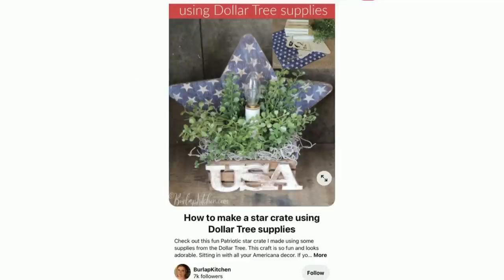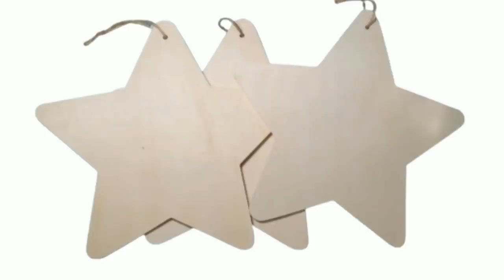I don't know how many of you are fans of Pinterest, but I found this gal on there — she has a blog called Burlap Kitchen. I absolutely love her style. If you're out there and you see this, thank you so much — you have a great imagination. I made this DIY a little bit differently and put my own twist on it, but she was definitely my inspiration. You're going to need a Dollar Tree wooden star.